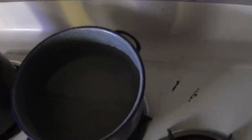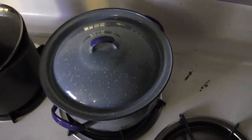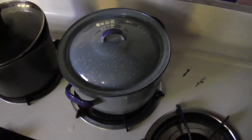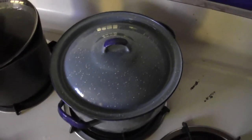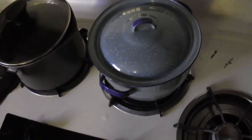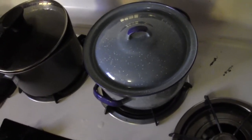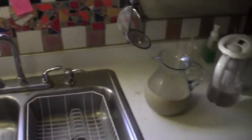They say to simmer for ten or fifteen minutes; I do twenty — that seems to be best. So to recap: eight cups of water, one cup of boba, return to a boil, cook for ten minutes, now simmer for twenty minutes. Meanwhile I'm gonna make my boba sauce — a little syrupy thing to put the boba in until we use it.